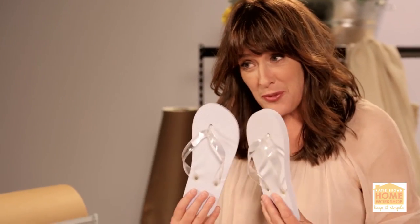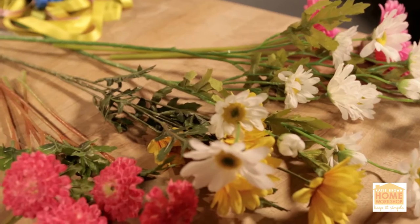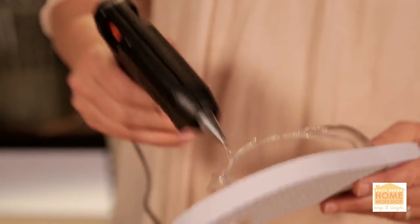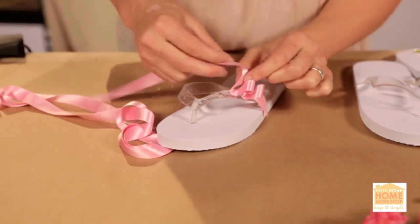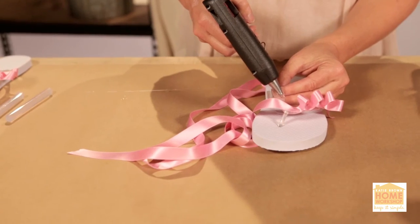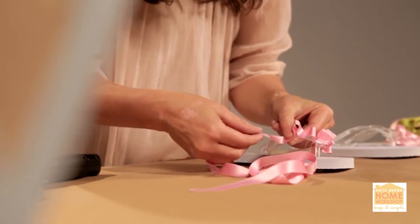So when it's summertime and the living is easy, you want to have yourself a good pair of flip-flops. Today I want to show you how to doll them up. It's so quick and easy — all you've got to do is get yourself some ribbon that you love and some fake flowers that match the occasion. Put every half inch or so a dab of hot glue, then take your ribbon and make it look like it has a bit of a ruffle. At the very end, you just want to cut it at an angle.